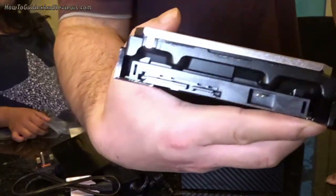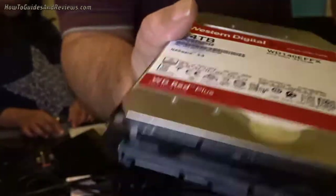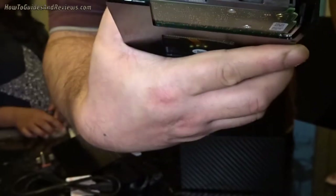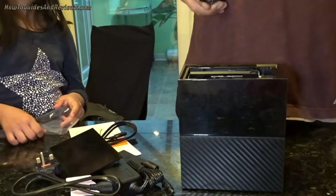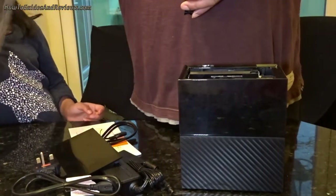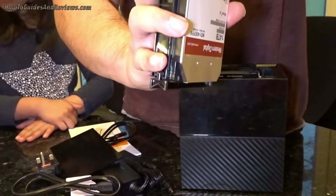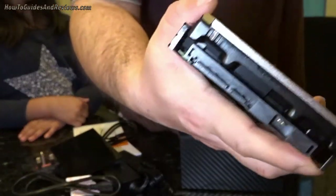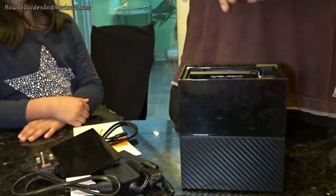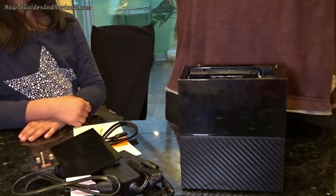These are regular drives — they're not one of those white label ones where you have to do some kind of rewiring to get them to work properly. They're still Red Plus drives. You can just plop them into your NAS if you want, but I'm going to use them in this enclosure.